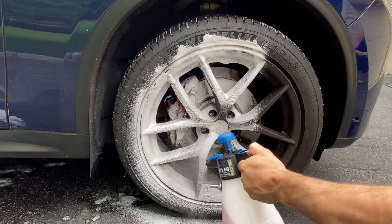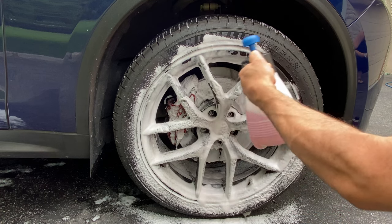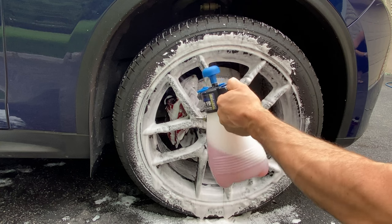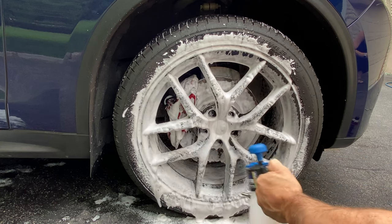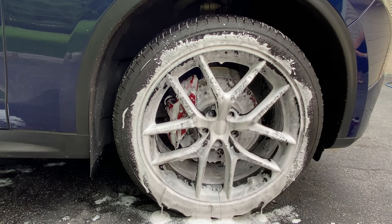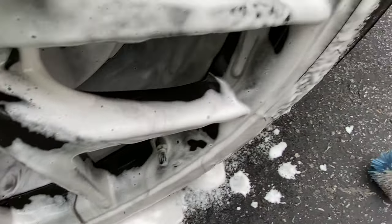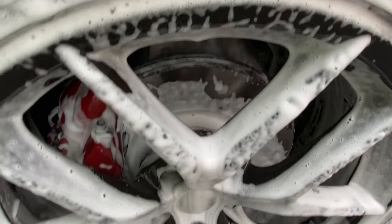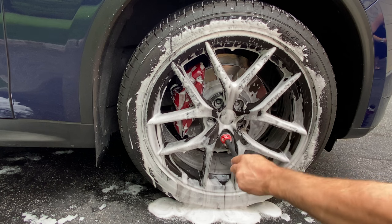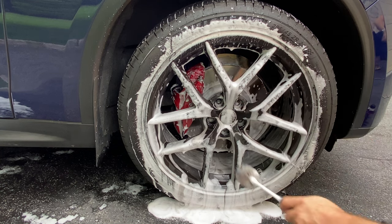We get nice even foam — not too dry, not too wet. The consistency is phenomenal. I'm going to try to get into the barrel. These foamers are great and you can order them on our website with the built-in valve. The great thing about this product is the mega concentrate lets you mix and dilute it. Look at the brake dust coming off with no pre-rinse and no foam cannon — just the product atomized through a small, convenient pump-up foamer. Getting into the lug pockets, these get filthy with track pads on this car.